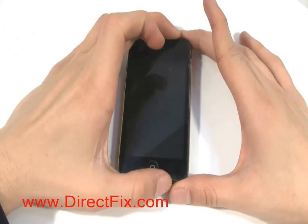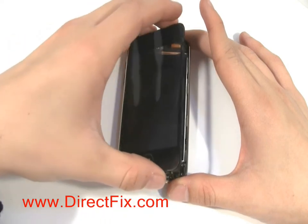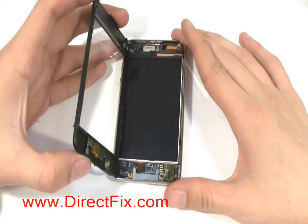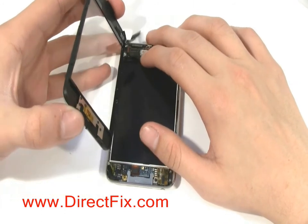Now with the touch panel loose, you'll be able to lift it up. There is still a ribbon cable connecting it to the board. Pull up on the ribbon cable gently and this will release it from the board.